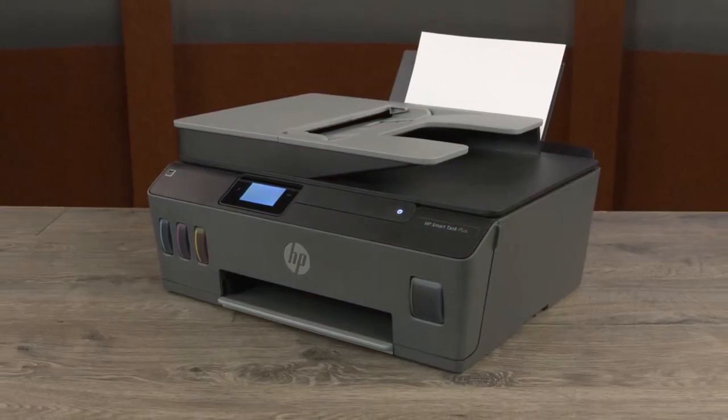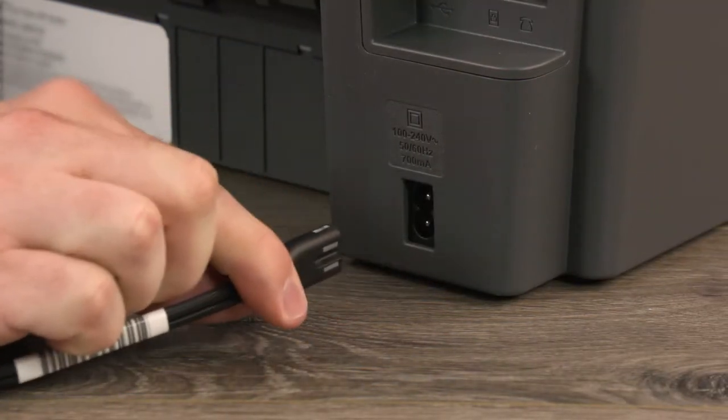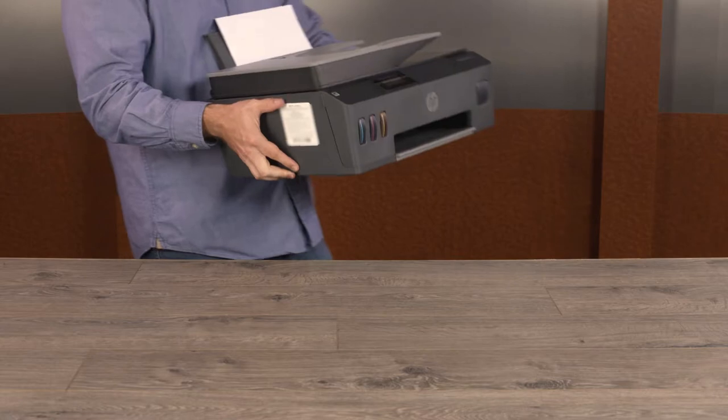To move your HP Smart Tank printer within your home or office, turn off the printer and then disconnect all cords. Keep the printer level as you move it and set it on a flat surface.